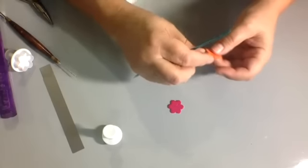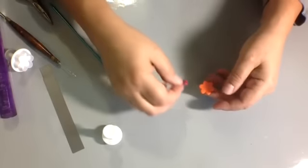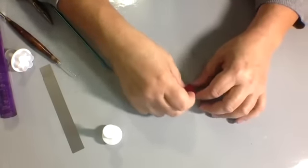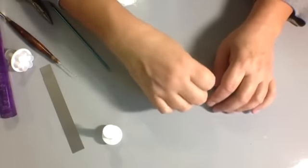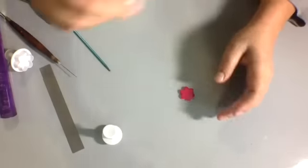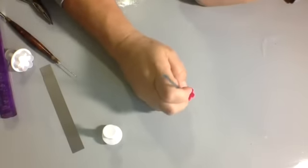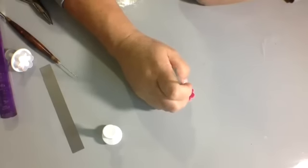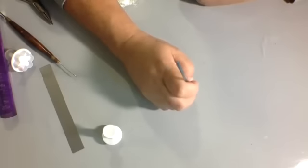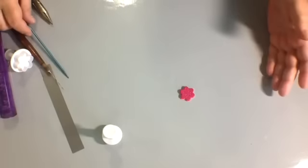Clean up your edges as best as you can. I'm not going crazy here because it's just wasting time for showing you online, but you can do it yourself. Then again, I place the fuchsia piece on top of the orange. On this one I only need to put one hole because I'm not going to hang anything from the bottom. I poked these little bursts on the inside part with my knitting needle — it just gives it more definition.